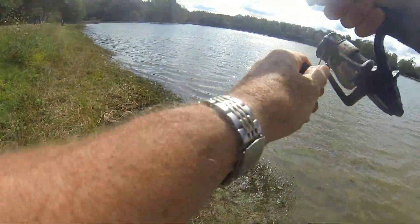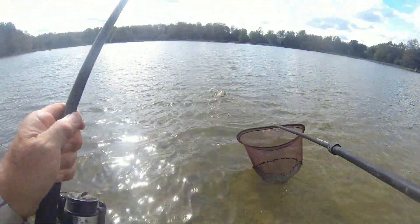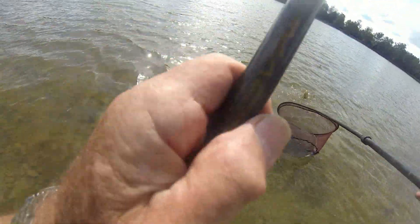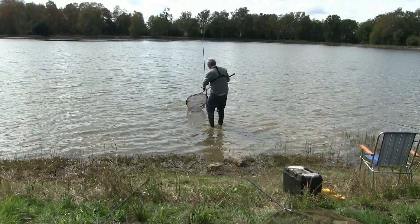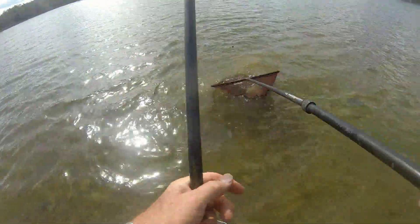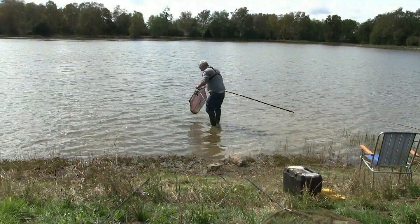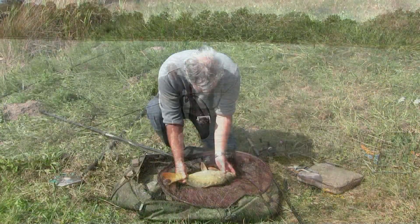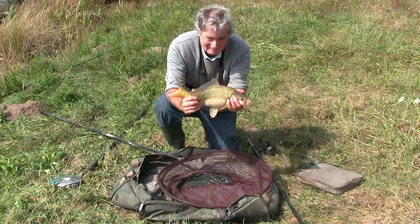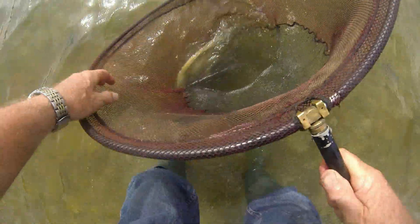I've barely had a chance to get the fish back hardly and we've got another one on here. Gotcha! It's not quite finished but here we go — back in and back out as quick as we can.